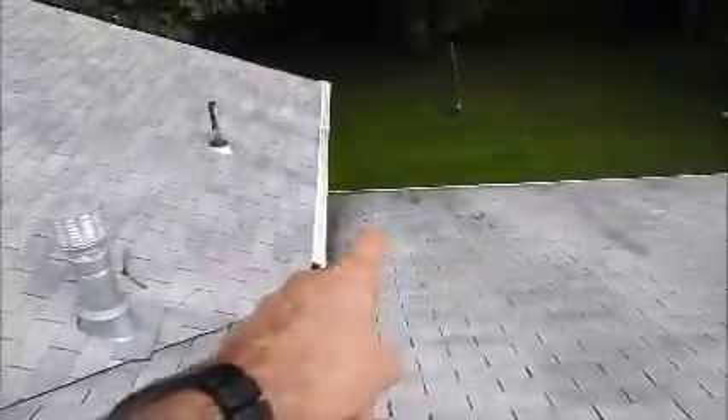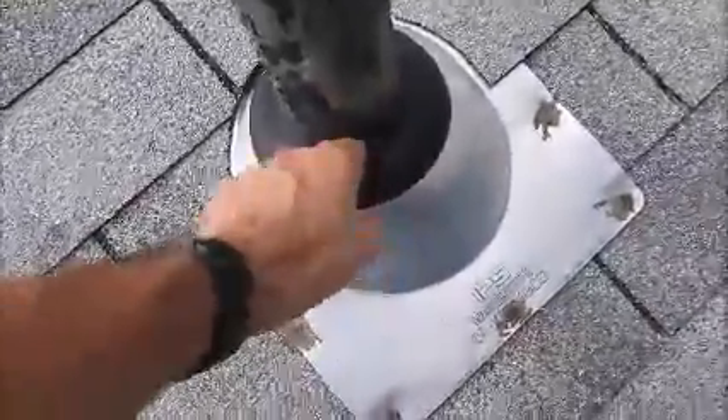There's a pipe flange here that can also contribute to the leak all the way down below, and here I'll show you why. The collar is all pulling away. So not only will the water leak down below, but it will also leak directly below here as well.